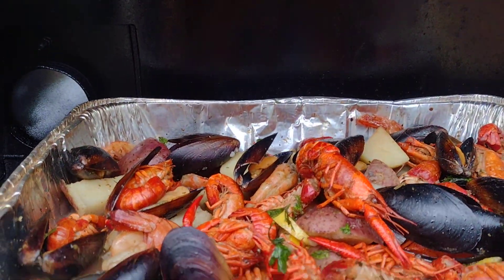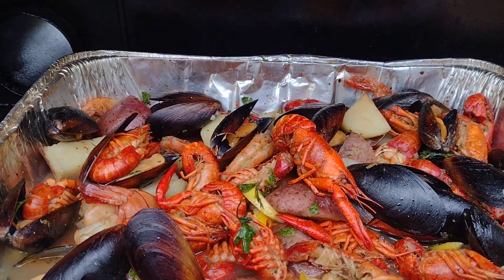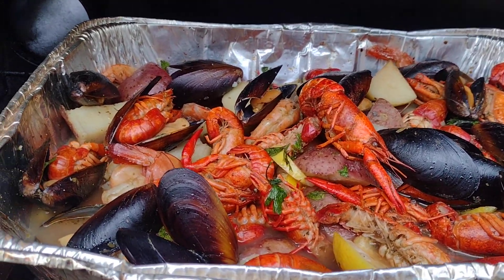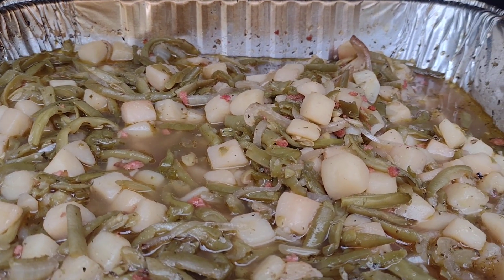We got seafood up there — crawfish, red potatoes, and mussels. This is the seafood blend, featured right there. You know this is famous, what's going on down there.